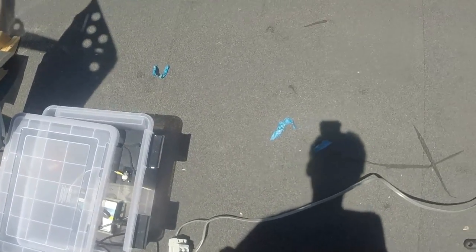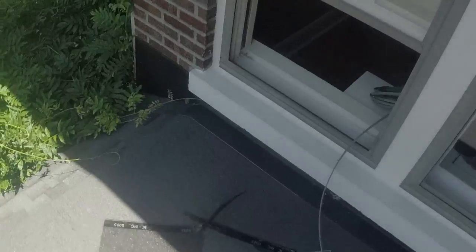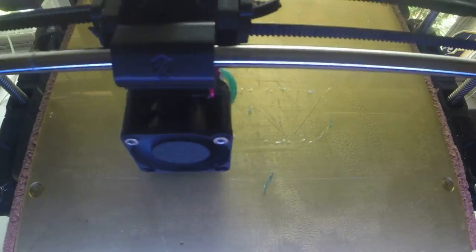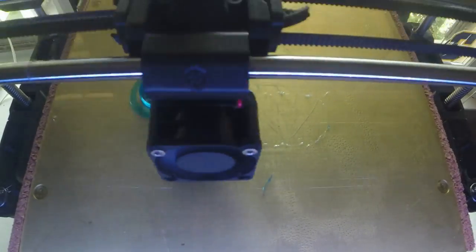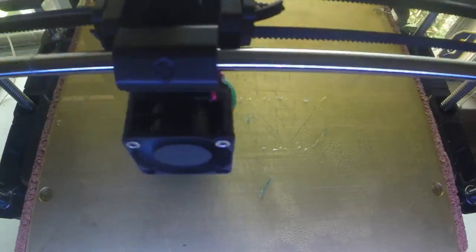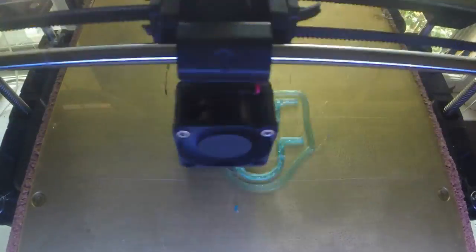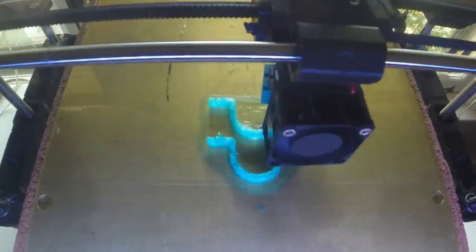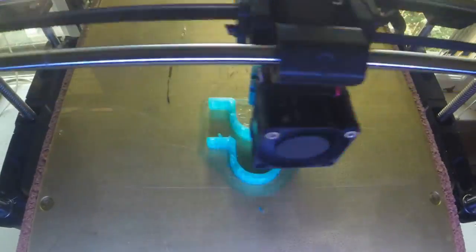I need to deal with the wire that's running into the house, so I decided to go with electrical PVC with 3D printed end caps and brackets. While those were printing, I built covers for the base out of plywood and roof shingles.